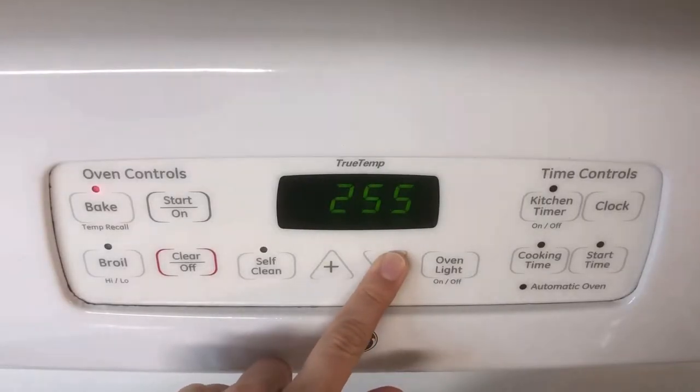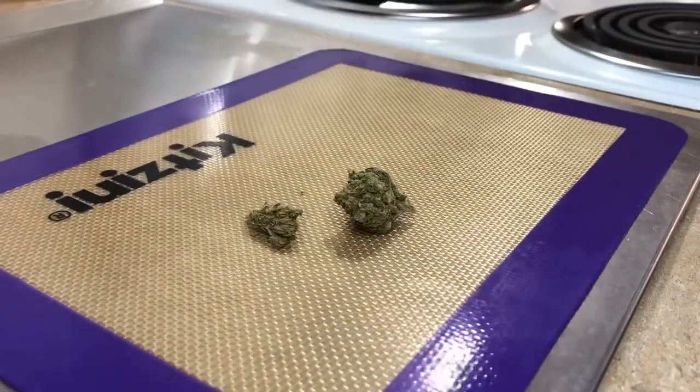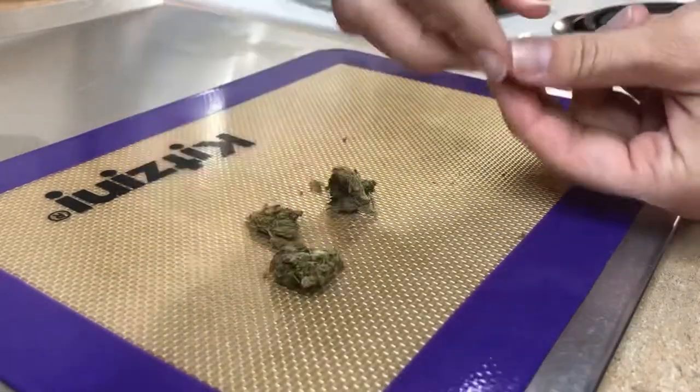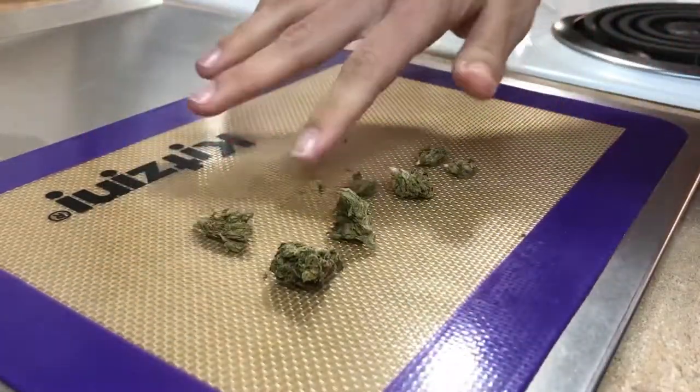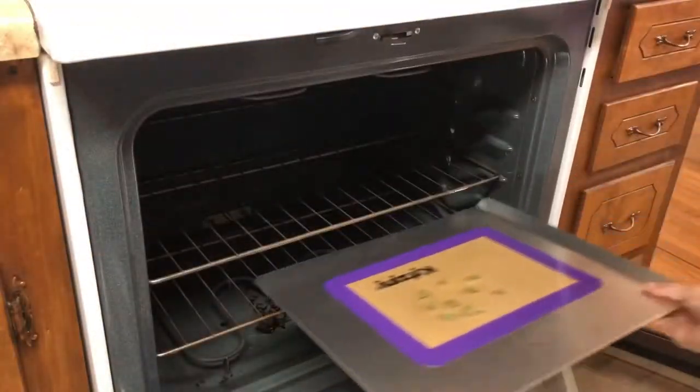I set my oven to 240 and start breaking up my weed. You just want to break your nugs into smaller pieces with your hands instead of grinding it — I've noticed that when I do grind it, the weed flavor comes through a lot more in the butter. Then I put that in the oven for about 35 minutes to decarb.